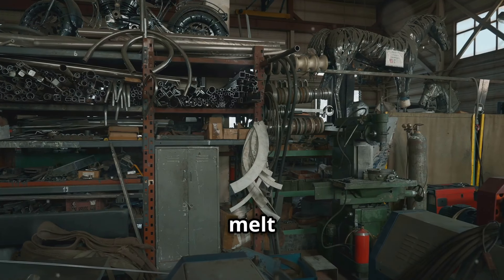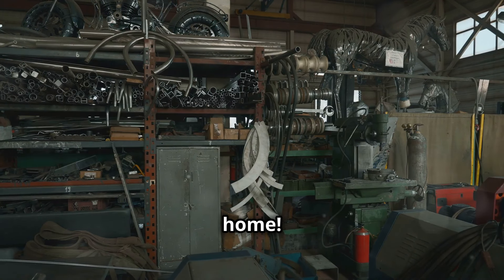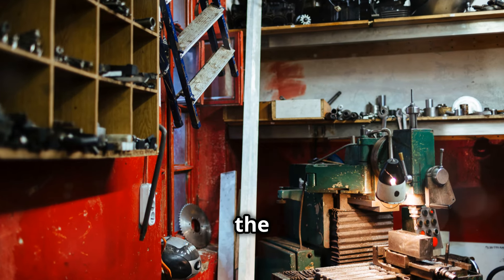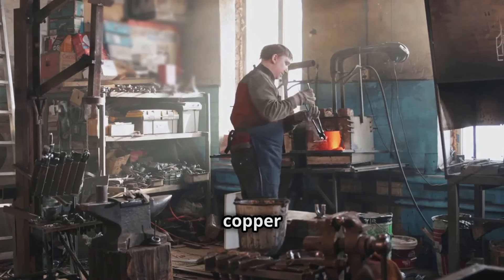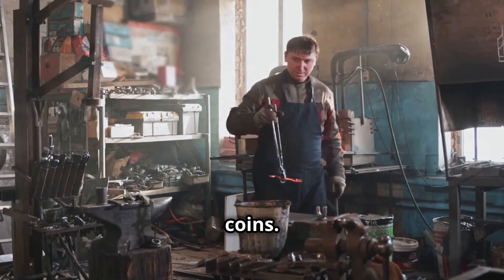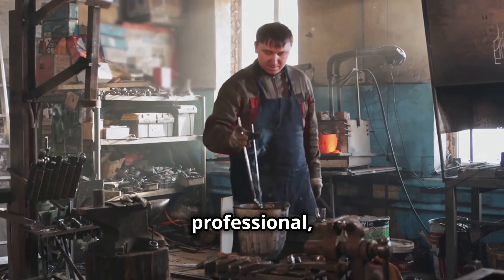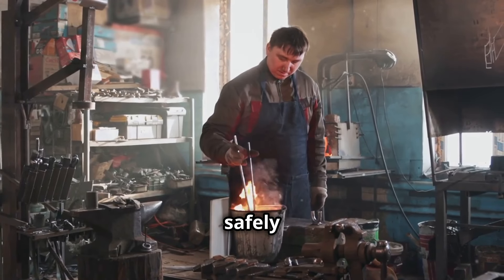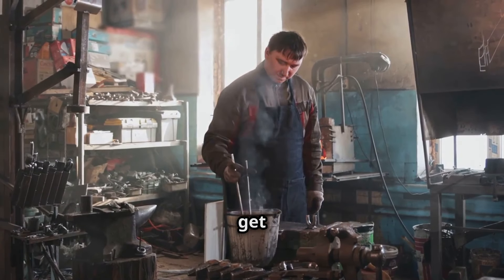I bet you didn't know how easy it is to melt copper ingots and coins at home. Welcome to our workshop. Today, we're diving into the fascinating process of melting copper ingots and coins. Let's get started.